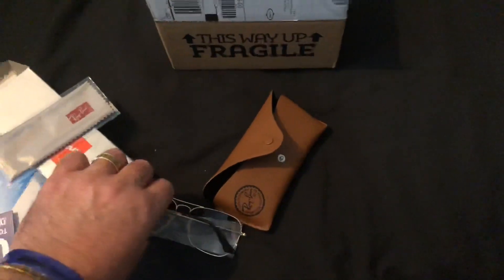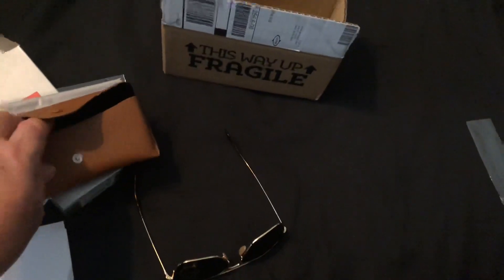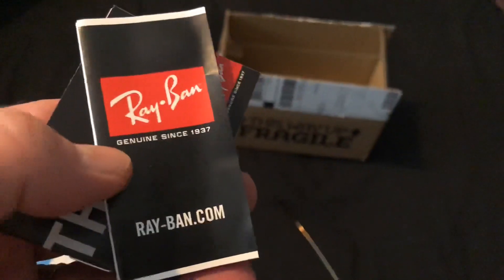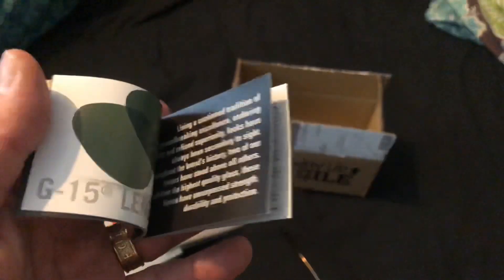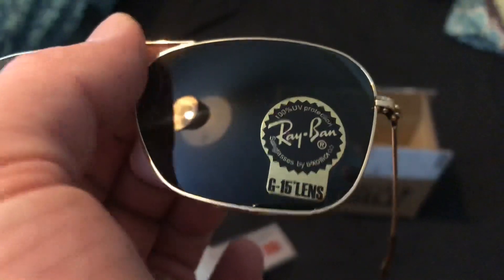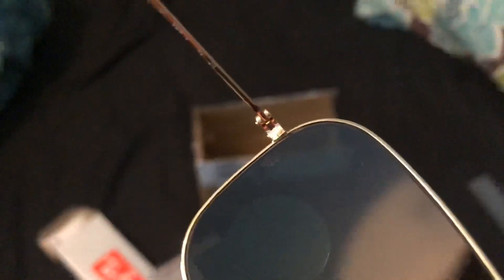I'll show the arms in a minute. Pulled the rest of the stuff out of the box — there's some more Ray-Ban bumf, a little booklet. G15 lenses on these, so they're quite a nice lens as the specs confirm. If you look right where the hinge is, Ray-Ban is actually etched into the glass — the 'RB' is really slight but you can see it.